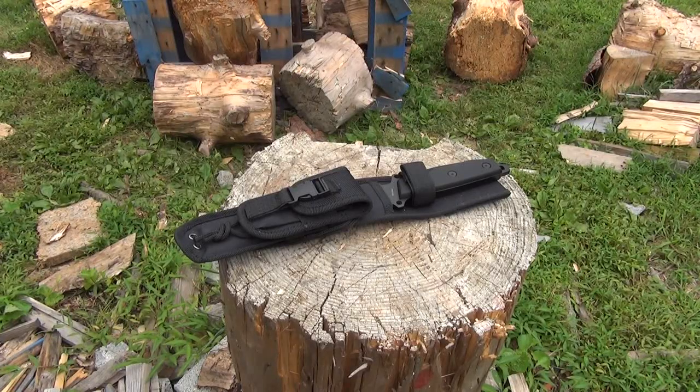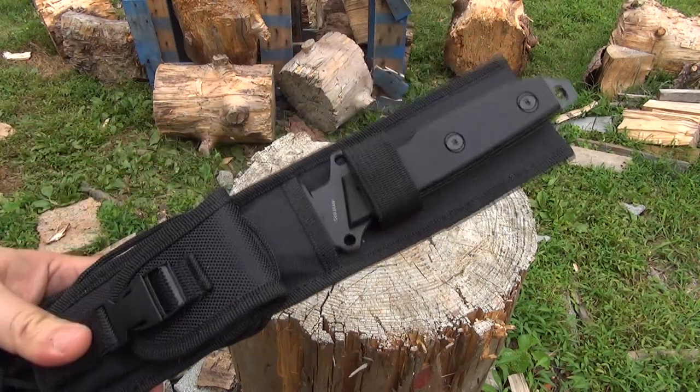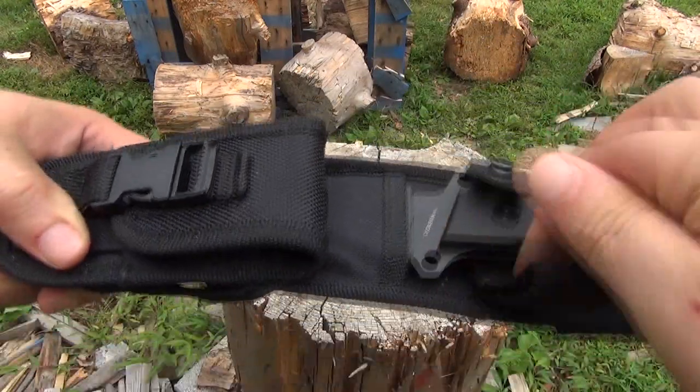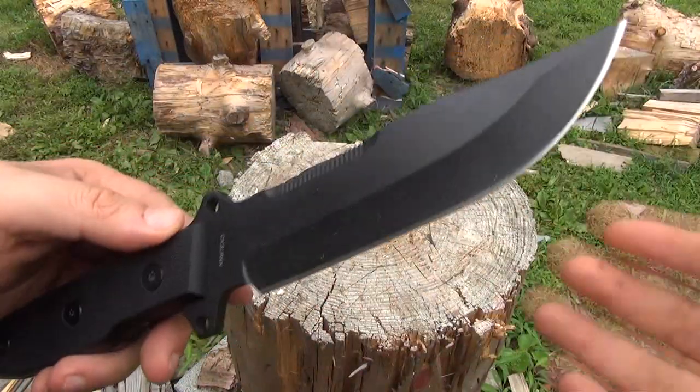Hey YouTube, welcome to the We All Juggle Knives channel. Got another stump top review for you. This is the Smith & Wesson Homeland Security Buoy. Let's just take a look at this here.